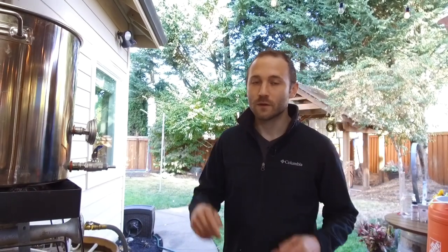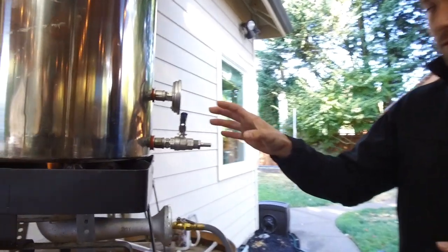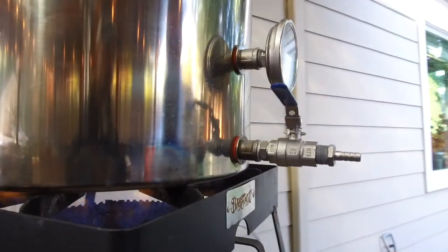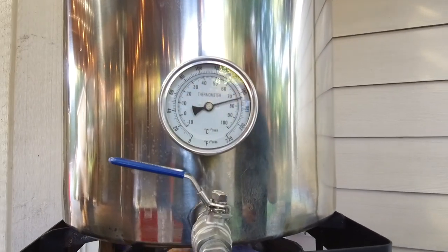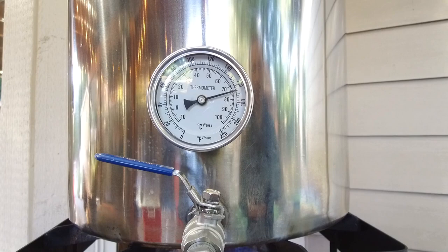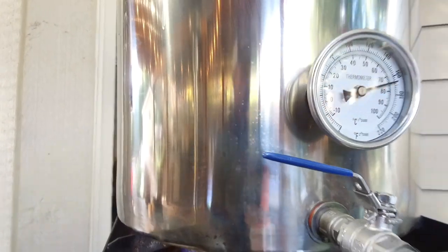We've transferred all of the sweet wort into the boil kettle and we're starting to get heat on it right now — it's about 170 degrees. We're going to boil this for 90 minutes, and at the 60-minute mark — which is 60 minutes remaining in the boil, so 30 minutes from now — we're going to add our hop addition.